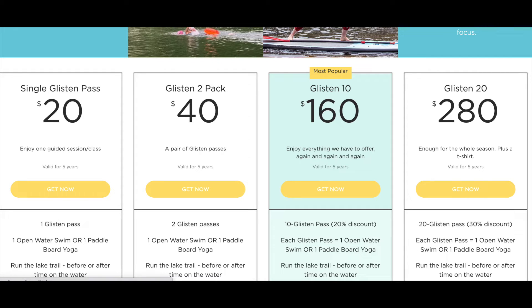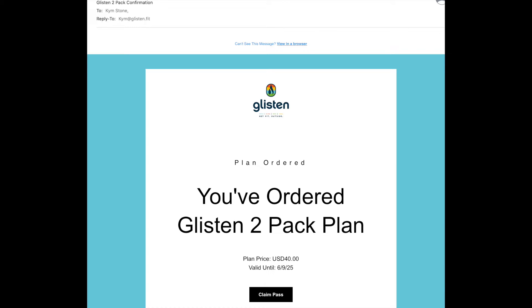Once you pick your GLSEN pass, you'll get an email. You want to find the email that says GLSEN pass confirmation. Whatever pack you got, whether it's single or multiple, you want to find that email and hit Confirm Pass. It's better if you do that on a computer.